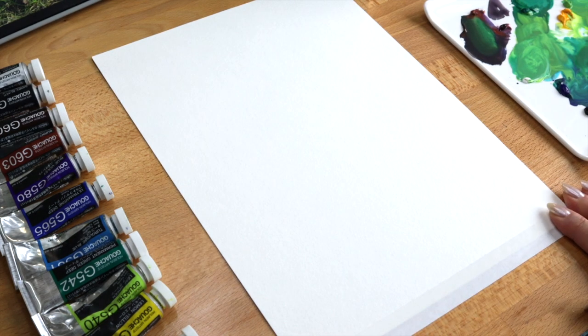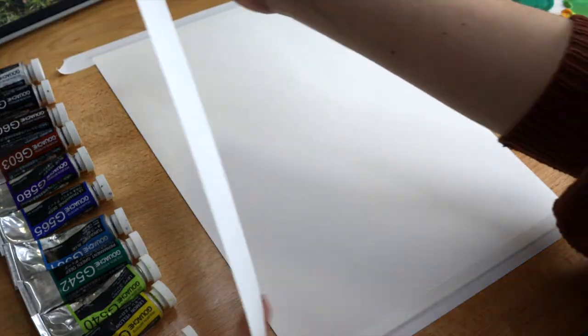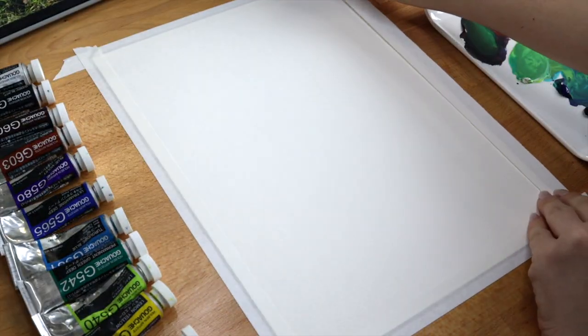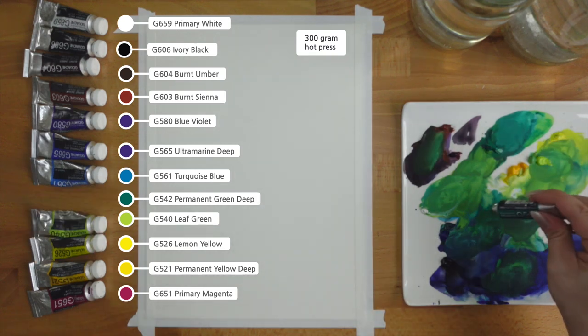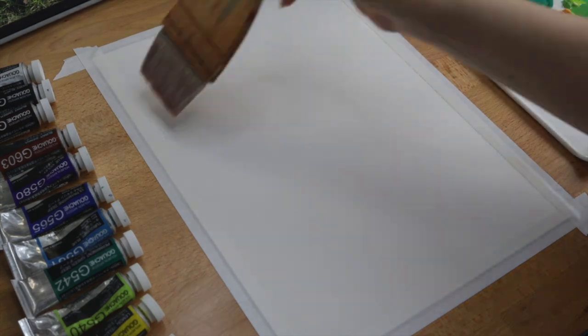The first thing I'm doing here is taping down all four edges of the paper using artist tape. You can usually get this tape at a local art supply store or online. You can see that my palette already has some dried paint from a previous painting. Because gouache can be re-wet, I'll save paint by adding some fresh gouache paint to what was already there.